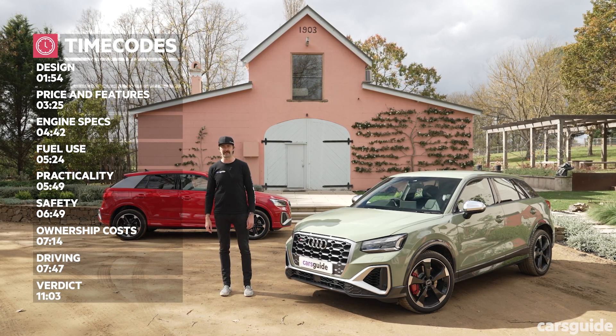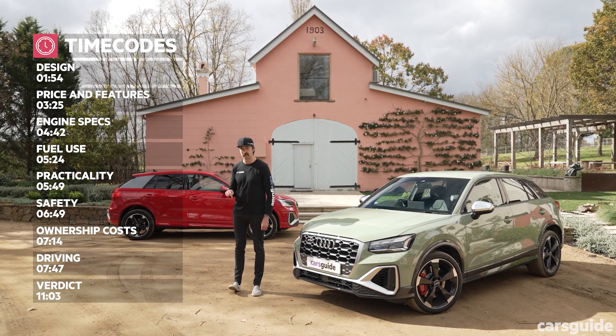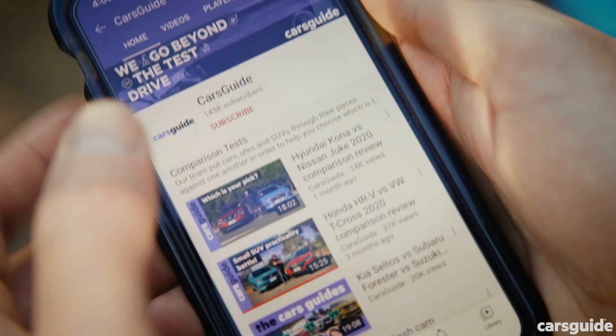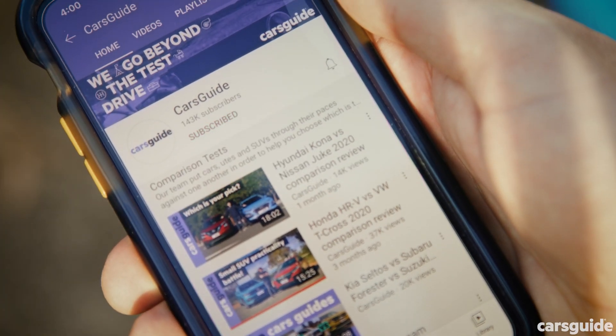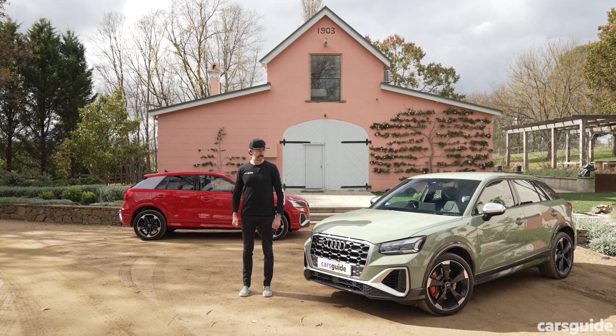Those are the chapter markers — raffle through them, pretend it's a sock draw and try them all on, I won't be offended. And down there, if you're watching on YouTube, are the chapter markers too. If you want to read the full review, go to carsguide.com.au, give us a like and subscribe. Ready? Let's go.